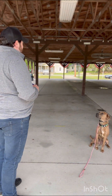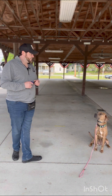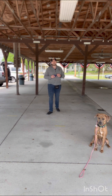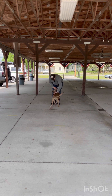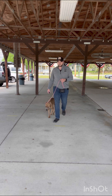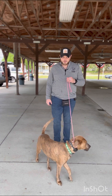One caveat — notice I didn't tell her to sit and she sat. I didn't tell her to stay and she's staying. All that was there was just a tap on the vibration, just briefly — a fraction of a second.